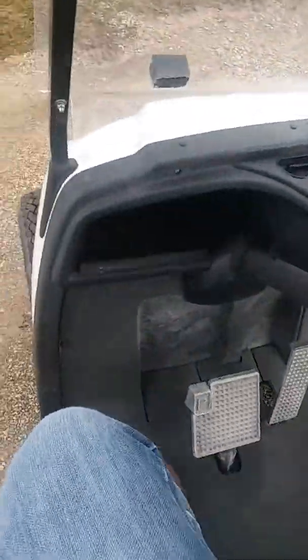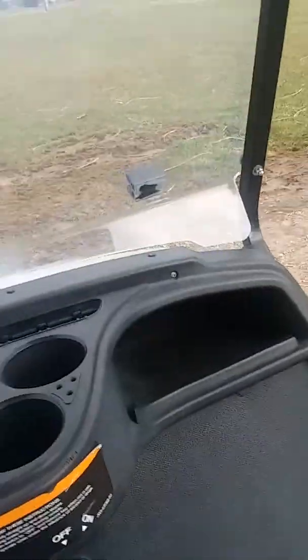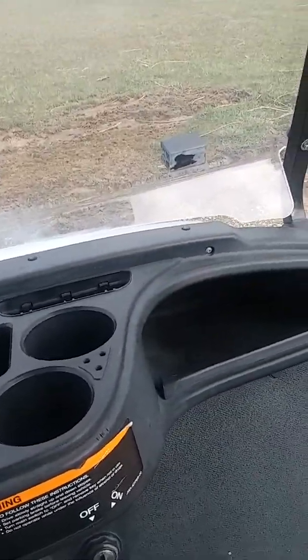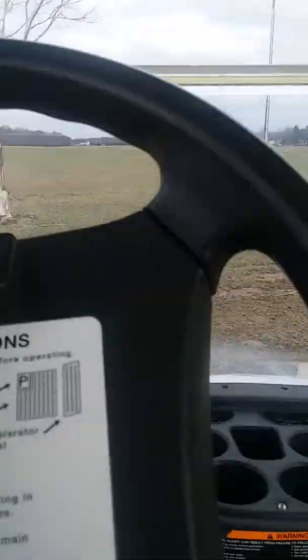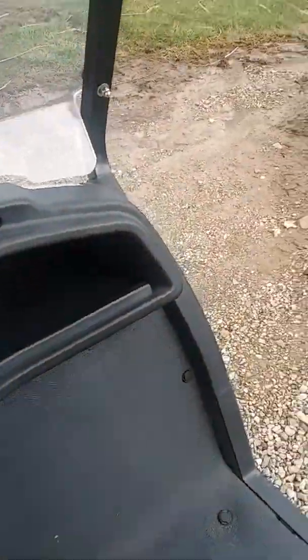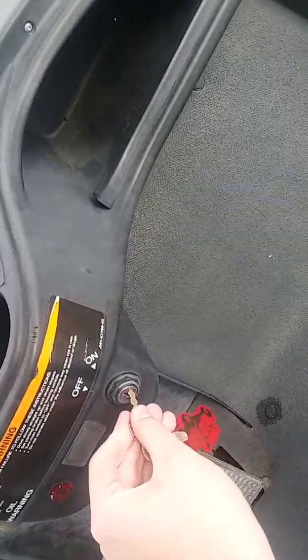I'm going to sit in it and it's not all-wheel drive or anything. It's missing the front logo on it but it's got a little clipboard here. It's got a lot of storage up on the dash and here's its little key. It's got the standard pedals and stuff.